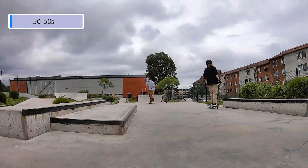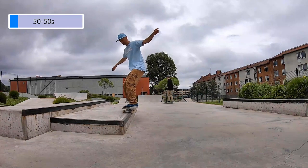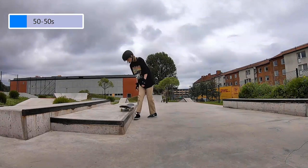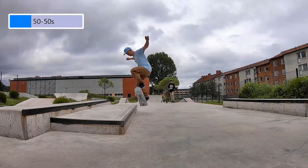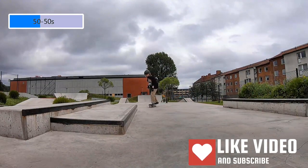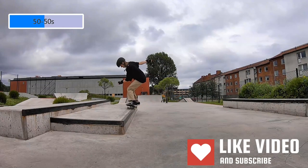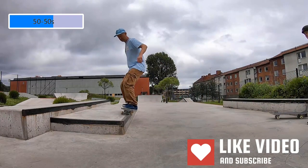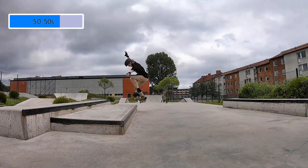We began the session with some frontside 50-50s on this beginner-friendly curb. I have practiced my 50-50s quite a lot this summer, but Leija has only recently started practicing 50s this season, and she's already showing some good progress, I think.